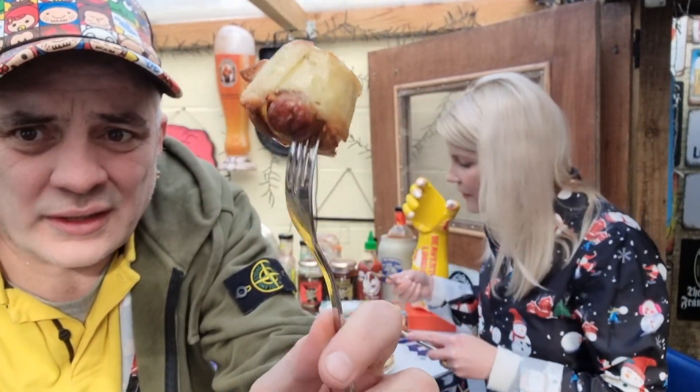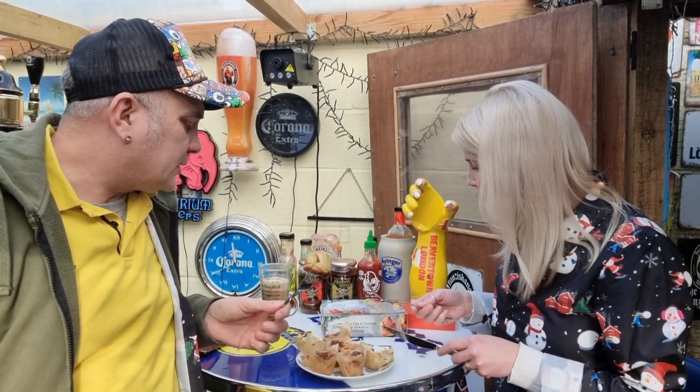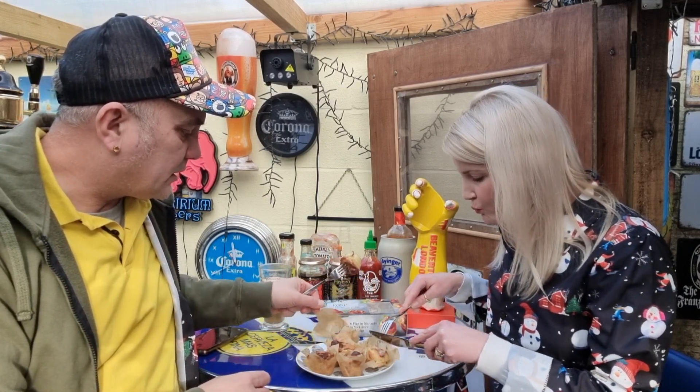They look nice cooked, don't they? It's like pigs in blankets in Yorkshire puddings. What's the taste? What's the texture?